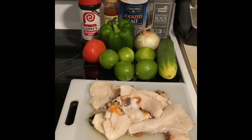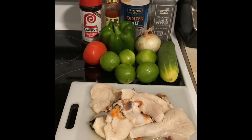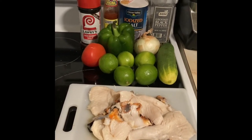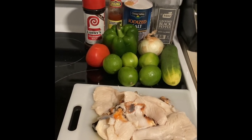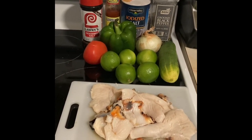Here are my ingredients. I will be using seasoned salt, hot sauce, salt, pepper, cucumber, limes, onion, green bell pepper, tomato, and conch.